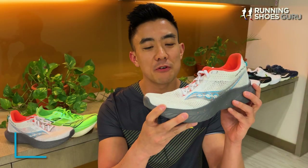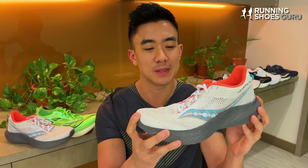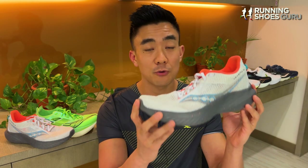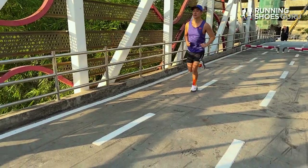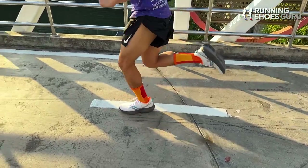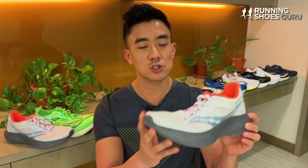I think the Kinvara 14 is a really good update. Previous Kinvaras have never appealed to me, but this new version has been beefed up and modernized, and it actually made me want to purchase it. It's a really fun riding shoe with natural and smooth transitions, and I predict this 14th version will make the Kinvara series popular once again. If you feel like the Saucony Ride is too slow and bulky, then the Kinvara 14 is a much lighter, much more nimble shoe that can also be used as a daily trainer. It's not as durable as the Ride because it doesn't have as much outsole rubber, but it's also cheaper than the Ride.